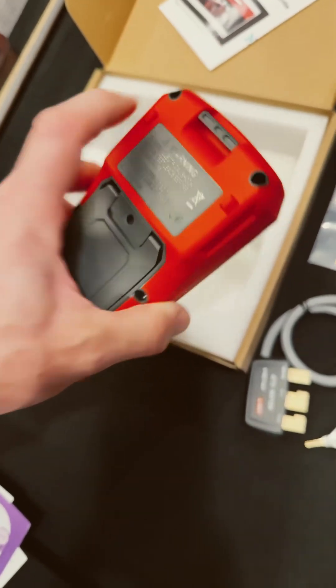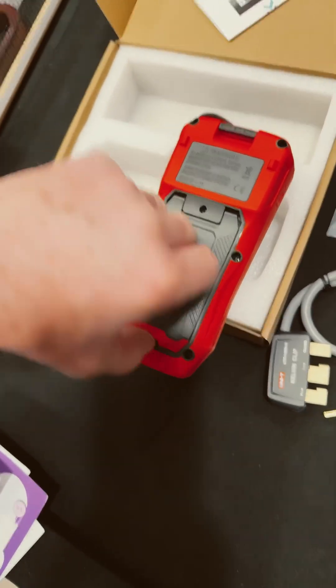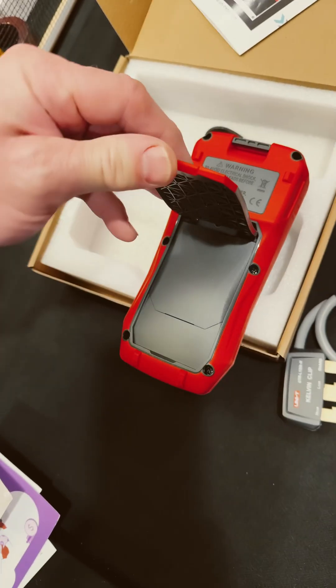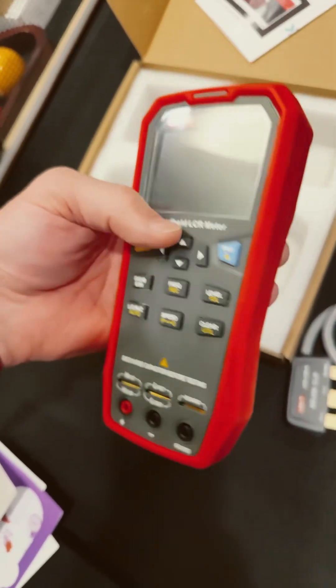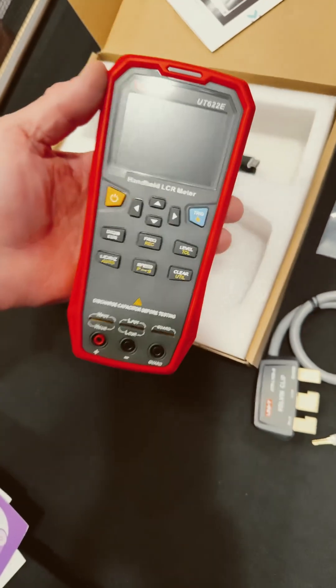Wow, that is cool — a little hanging bracket there. And yeah, it's a nice kickstand. Their cases are just nice, they do a nice job.